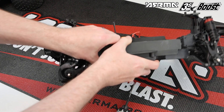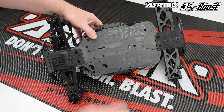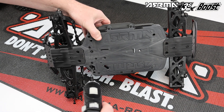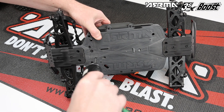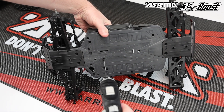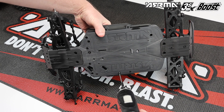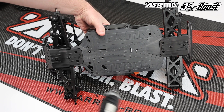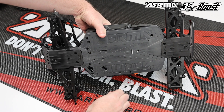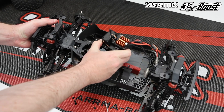Next we're going to remove the electronics module. This is done with four screws from the bottom and then one further screw for the steering. Remove the steering screw first, then remove the four electronics module retaining screws — retain all of these screws as we will be using them later. With all five screws removed, you'll be able to remove the electronics module from the vehicle.